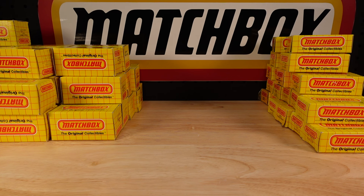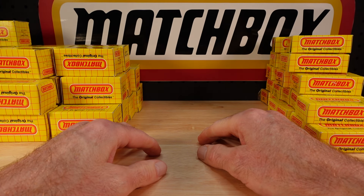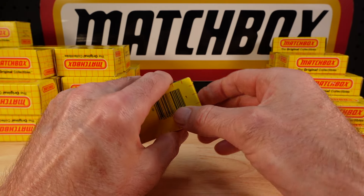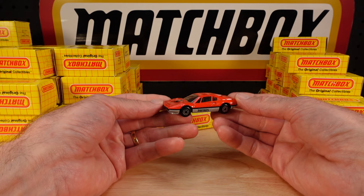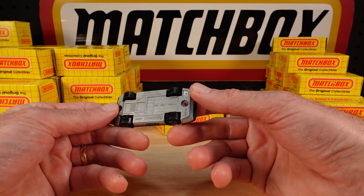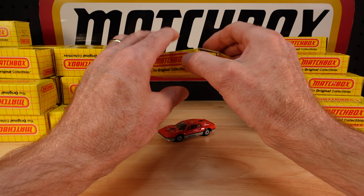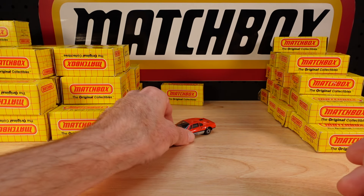Hello everyone, welcome to 'Build the Ultimate Matchbox Car Collection,' my name is Tyrone. I got a whole bunch of yellow boxes recently, straight from the United States. Let's just rip through them. I'm guessing these are sort of early 90s, at a guess maybe late 80s. I was always used to the dark blue boxes in the late 80s, or light blue boxes going into the dark blue. 308 Ferrari there now.